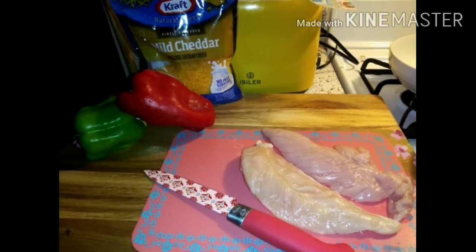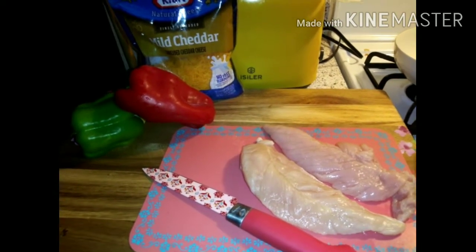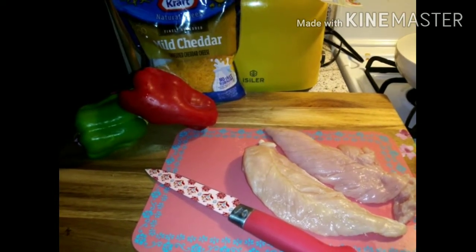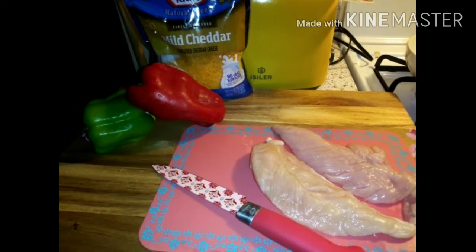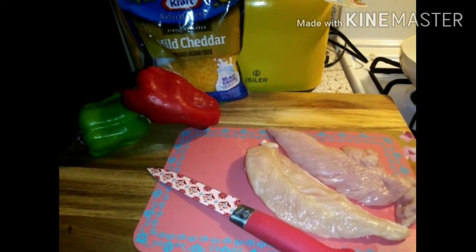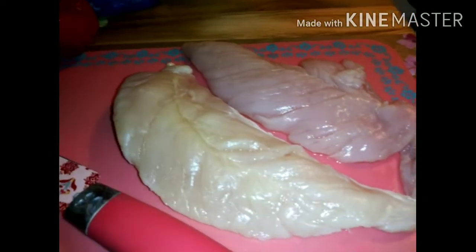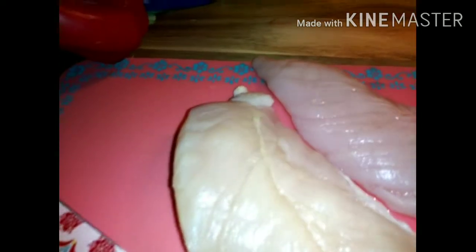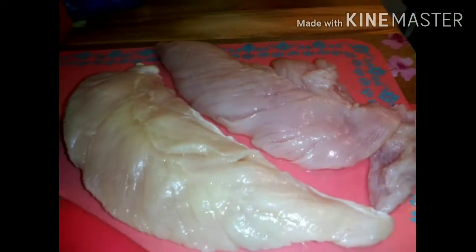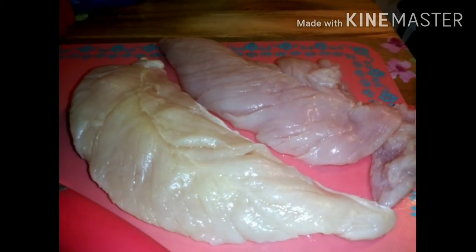Welcome back to Cherokee's channel — it's another cook with me! I am making chicken with bell pepper and cheese quesadillas. You guys already know what kind of chicken I like to use. They're different colors on camera but they're the same. I like to use chicken tenderloins because they are the most tender part of the chicken.